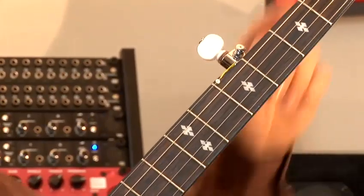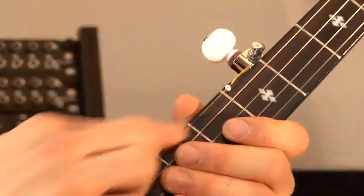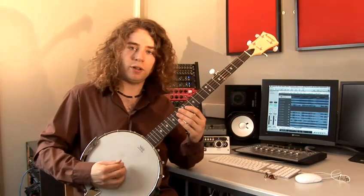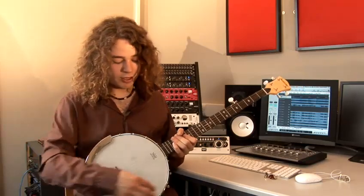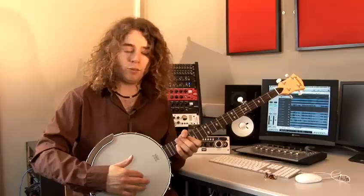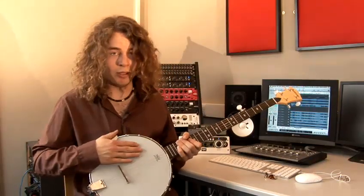The main difference with the banjo is that it has a fifth string, which starts up the neck about a fifth up the neck here, which is a thinner and higher pitched string. And the other difference is that you have a drum-like body with a skin over it, which was formerly an animal skin, but is now a real or drum head.